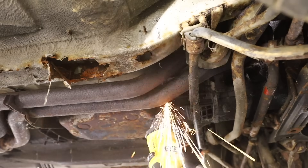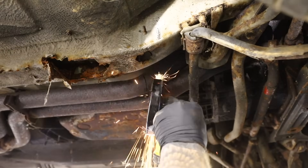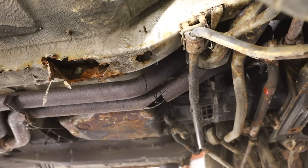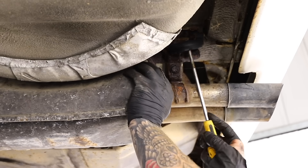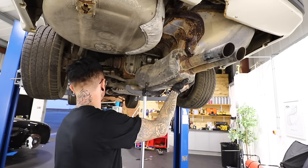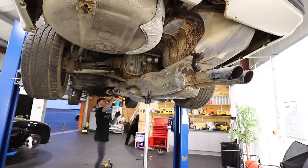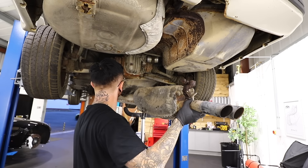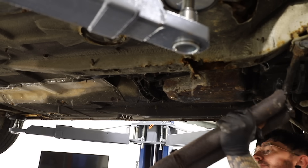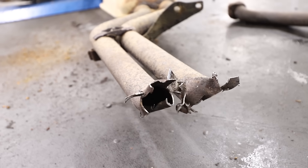Because the front pipe bolts were snapped, I just had to get the angle grinder on it. But a brand new exhaust system is going to be needed anyway when we put this car back on the road — that's if it ever does get back on the road. Last thing to undo was the rear exhaust hanger, and then I could lower this extremely heavy exhaust to the floor. I had to improvise a bit on the front pipes and it wasn't the prettiest, but it's off.